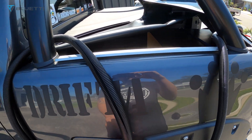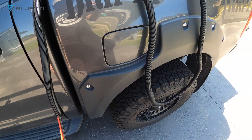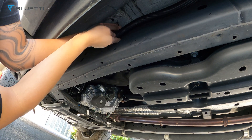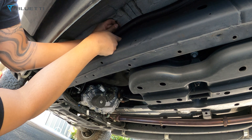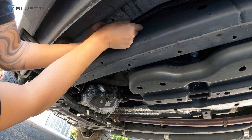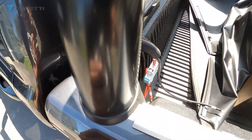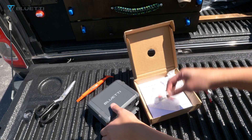We've got the split loom in and we're going to feed it through now. I'm just doing a zip tie around under the chassis. Now we need to connect the cables.